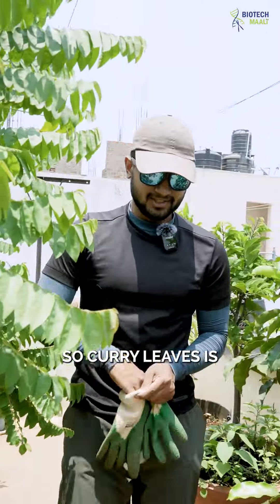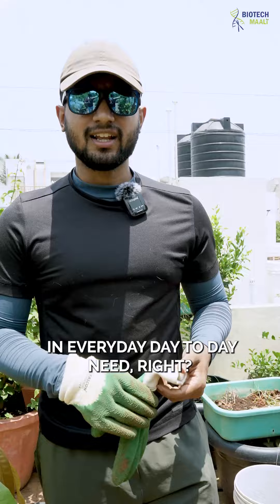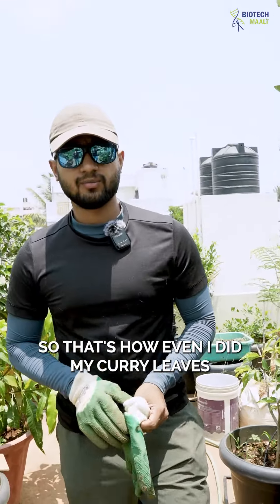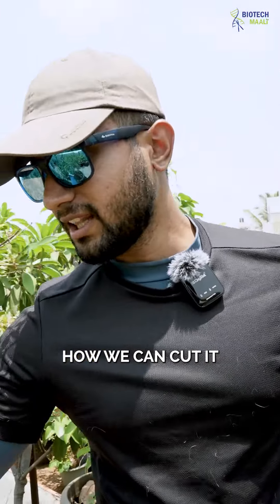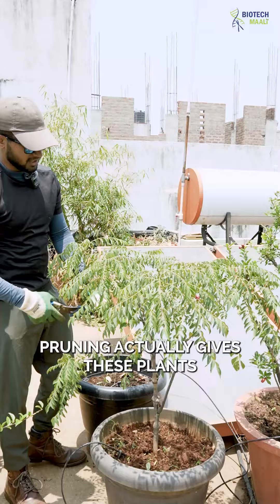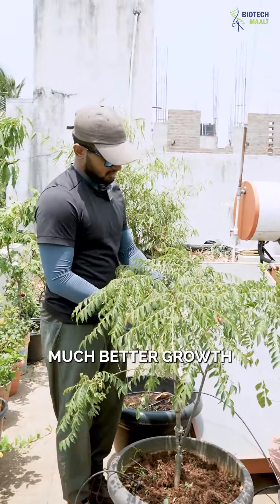Curry leaves is something which is very easy to grow and very essential in everyday day-to-day needs. That's how I grew my curry leaves, and today we'll also be seeing how we can cut it, use it, and maintain it. Pruning actually gives these plants much better growth for their development.